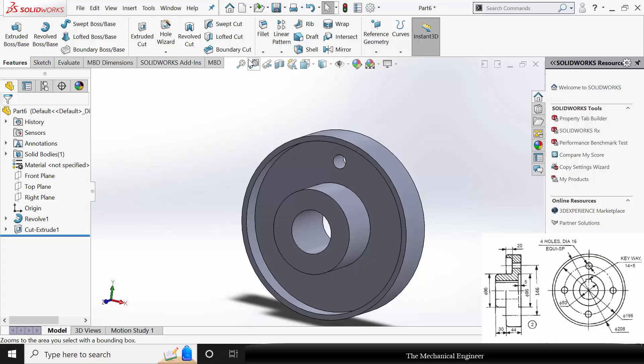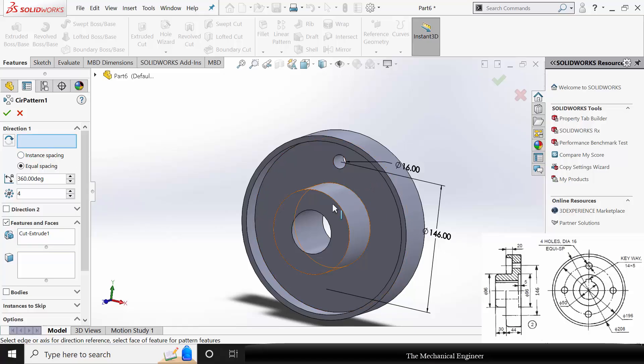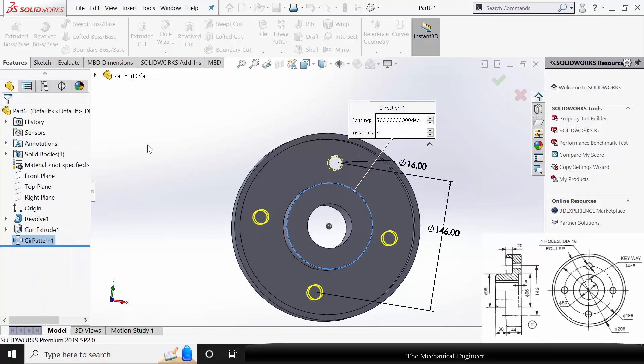Now go to Circular Pattern. For the features to pattern, select the hole; for direction, select any one of the circular surfaces. The number of entities is 4. Click OK.